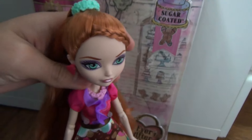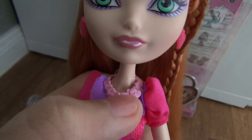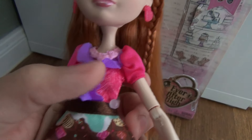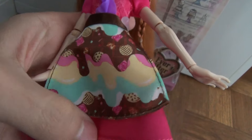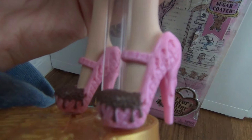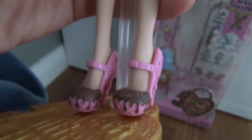For her dress, it's very simple but very cute — it's all one piece. She has a pink necklace. Her dress is like a magenta — or just a pink — and it has purple ruffles, which is really cute. There's also a sort of apron that doesn't come off, but it's very cute and you can see a lot of treats on there. Then I love her shoes — they're like these pink pumps that have chocolate on the front and it looks like a cone. It's very cool.